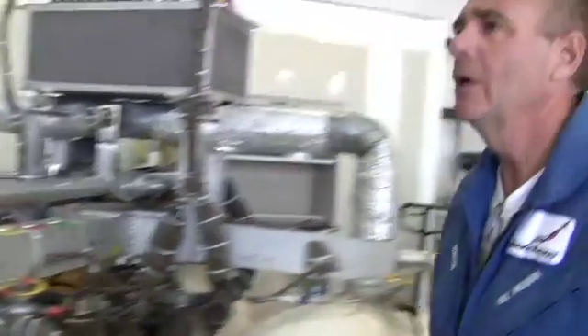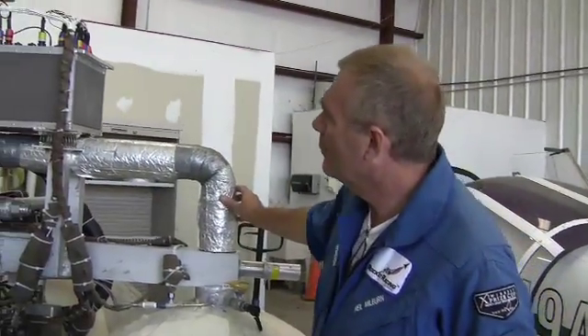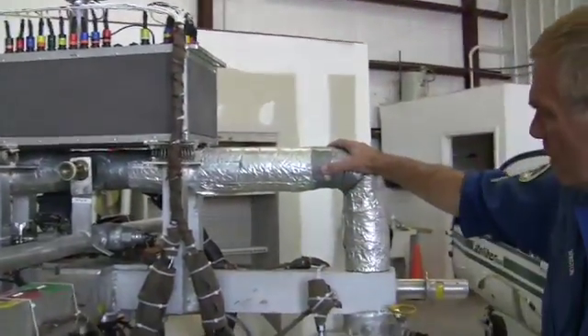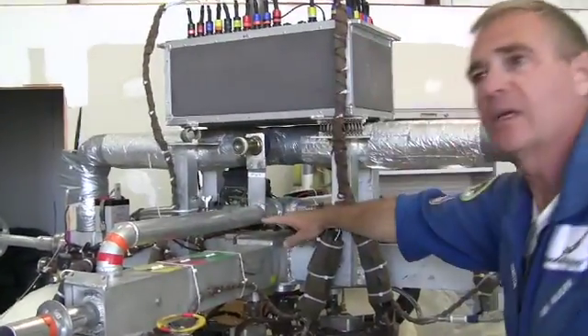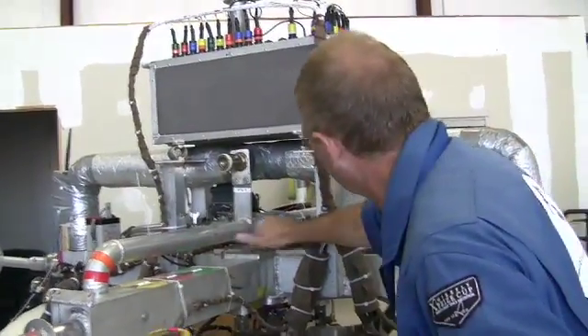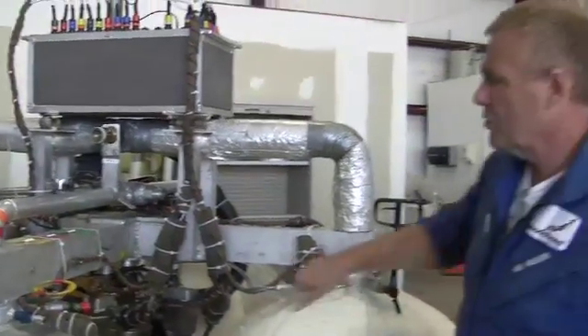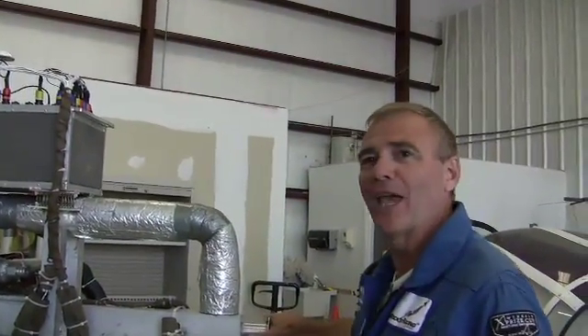We keep some insulation on there just for the radiation coming off the engine, which gets pretty warm. This crossover pipe here connects the two LOX tanks — that's our fill port for the LOX. And this little crossover pipe here connects the ethanol tanks — that's the fill port for the ethanol. And then these are our connections, one on each tank, where we pressurize it with helium up to about 425 PSI. And that's what pushes the propellants into the engine when we open the right valves and light the candle.